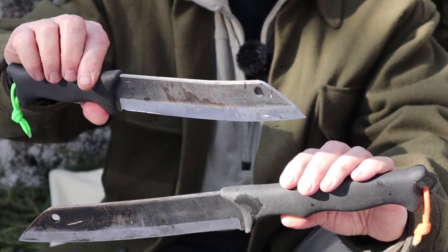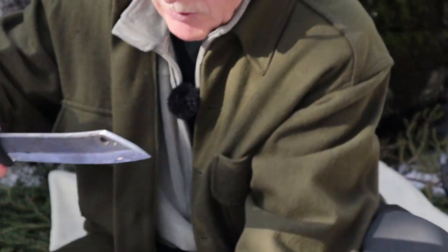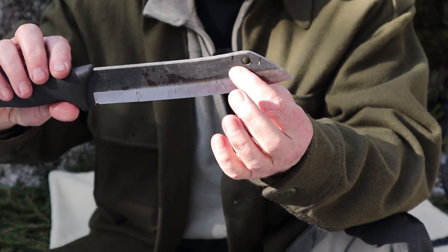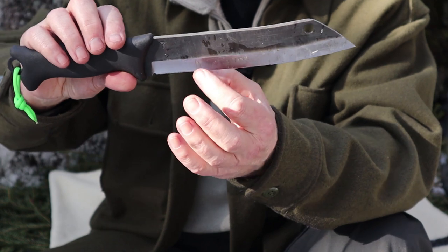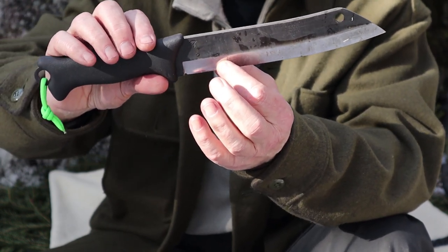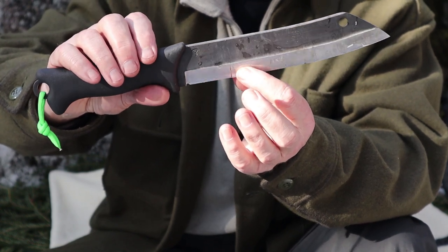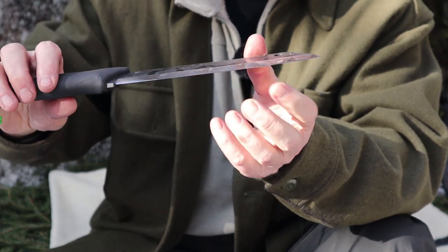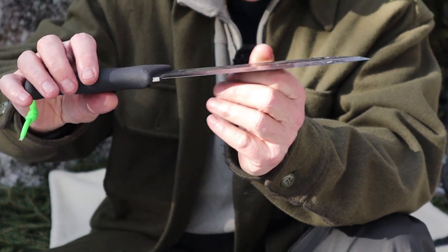They have the same edge geometry on both knives. The forward part is ground at a 34-degree angle for chopping — that's a more durable edge. Yet the last two inches are ground at a 25-degree angle, so that's for finer work like carving and feather sticking. That extra sharp, maybe a little less durable edge at the back does make a difference.